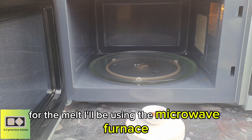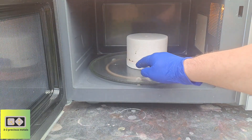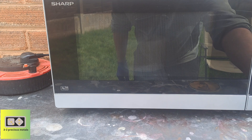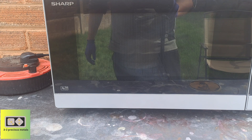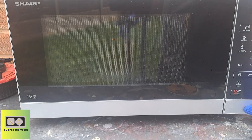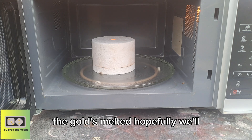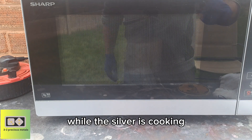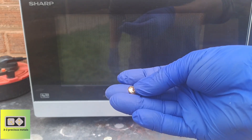That's the silver and the gold — they're both cleaned up and they are ready to melt. For the melt I'll be using the microwave furnace — it'll be done in eight minutes, let's pop it in. The gold's melted — hopefully we'll let it cool down. While the silver's cooking, let me show you how much gold we recovered. It's a lovely little button.